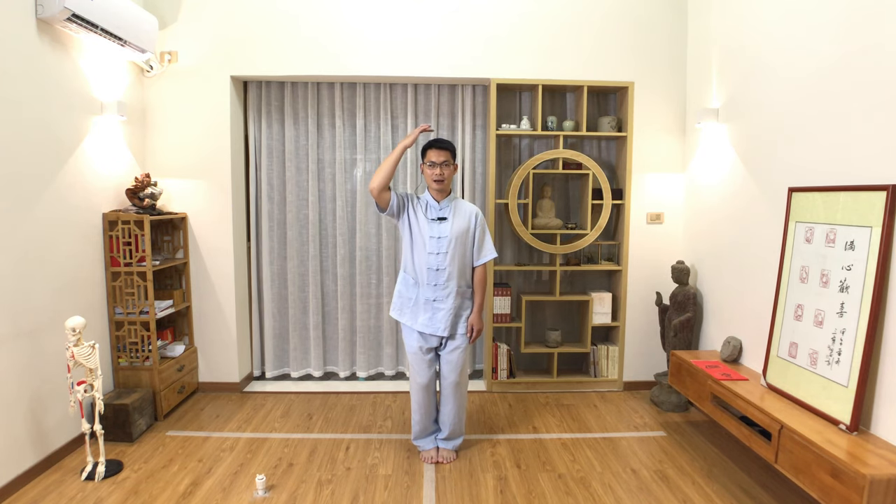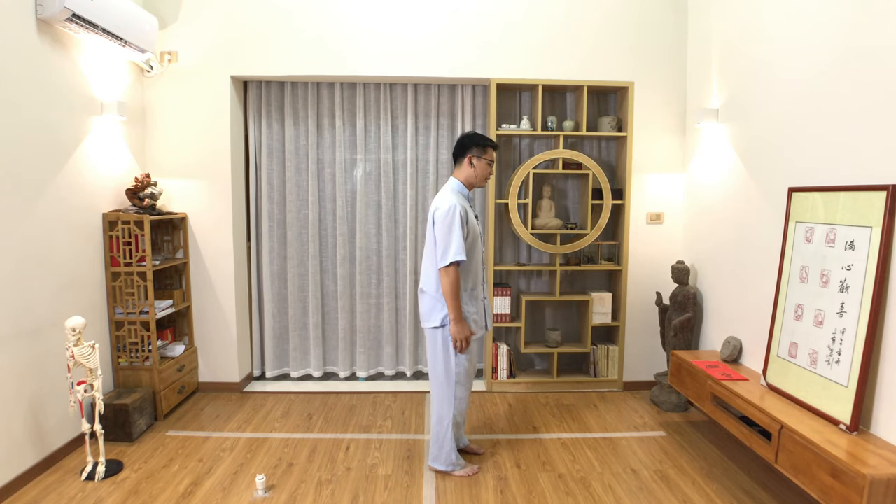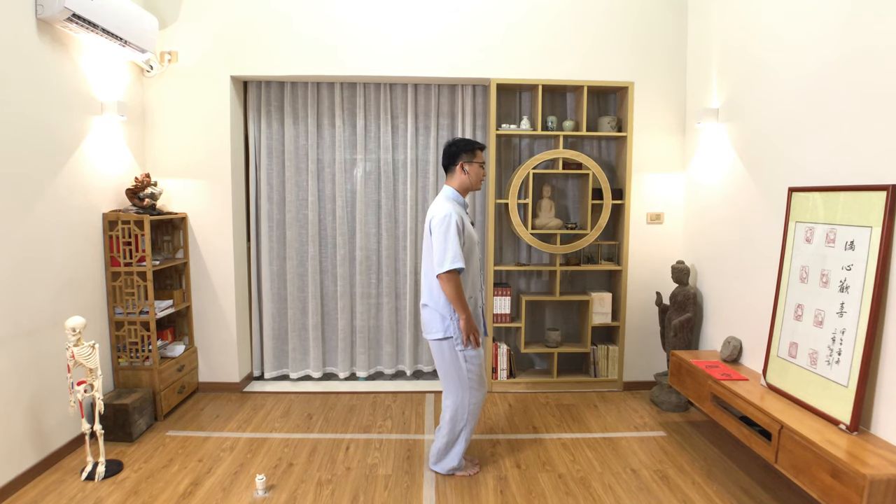Then number one: your knee will slowly sink down. Bend your knees and sink down the pelvis. At the same time, the top of the head still lifts up, so you feel your spine stretching up and down. Sink down, bend the knee, relax the hip and sink down the pelvis.